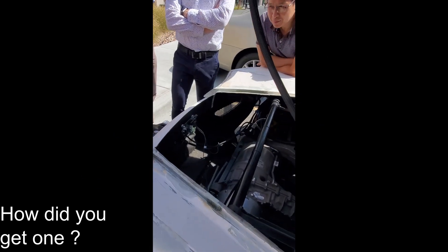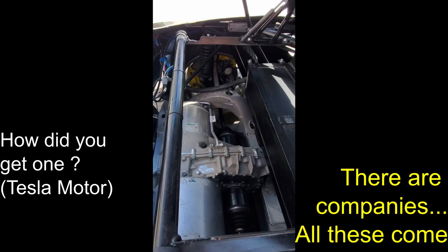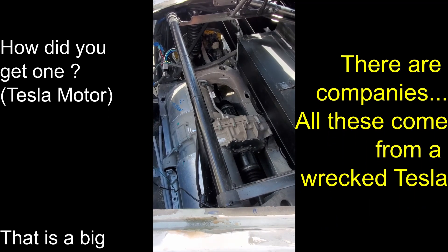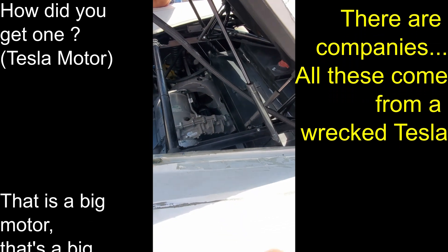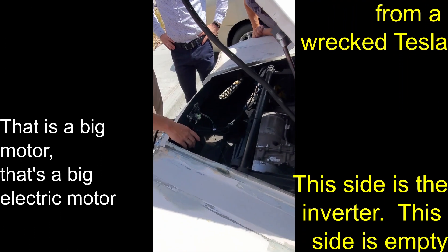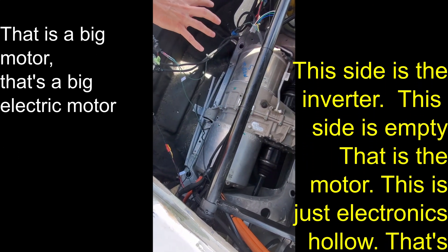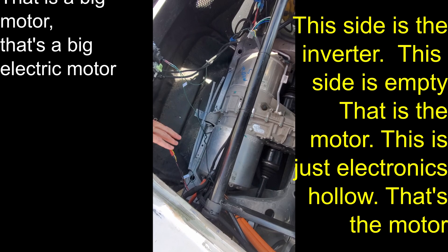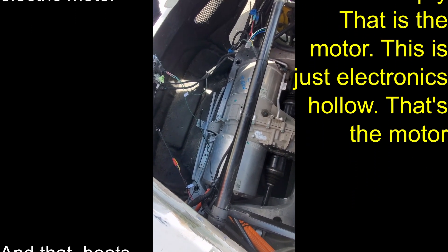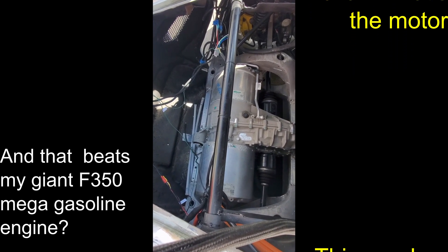A coworker asks how the car was built. All these components come from a wrecked Tesla — that's where the big motor is from. This side is the inverters, this side was empty, and it's only that big. That's the motor — just electronics, like hollow. So it beats a giant F-350 gasoline engine. This one's got 475 kilowatts, which is 637 horsepower.